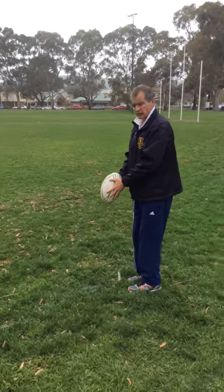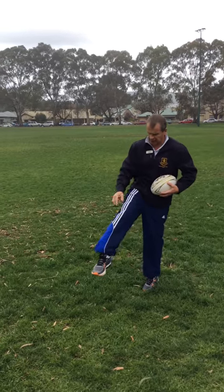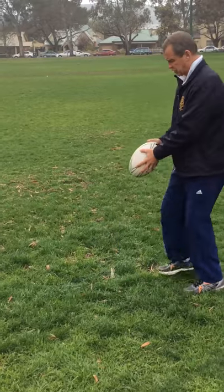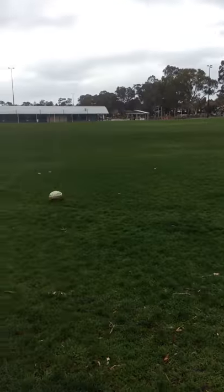So, we hold the ball like this, we're going to drop it and just before we hit the ground we're going to kick it and hit it with this part of our shoe — the shoelace part of our shoe. It looks like this and it rolls along the ground.